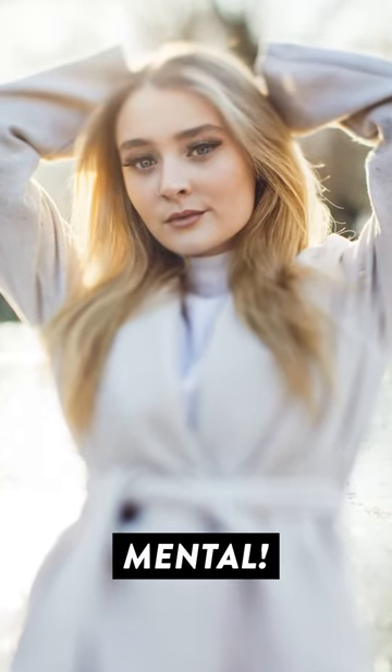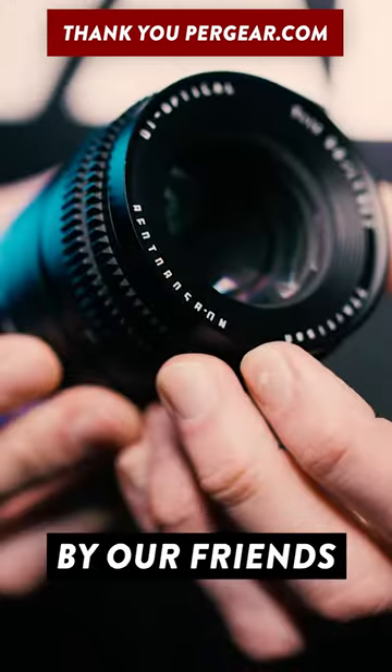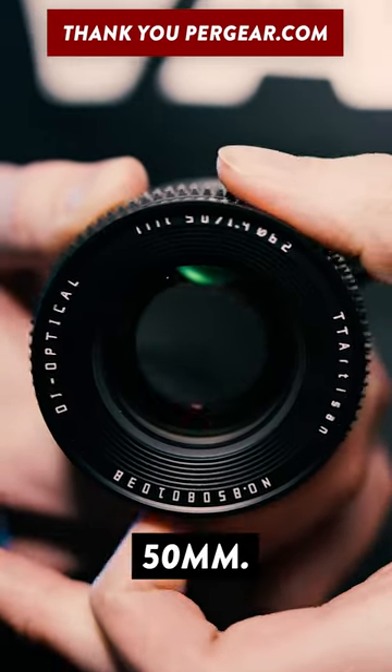The bokeh created by this lens is just mental. This TT Artisans 50mm f1.4 lens was sent to me by our friends at Pergear, but this isn't just your typical 50mm.